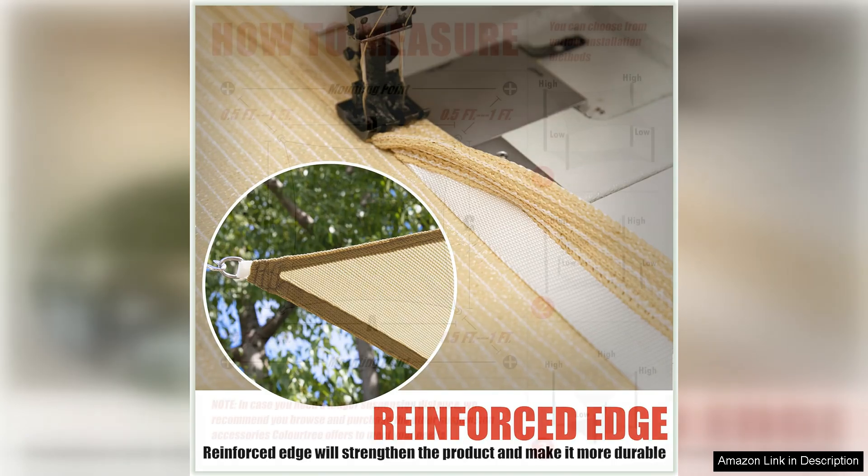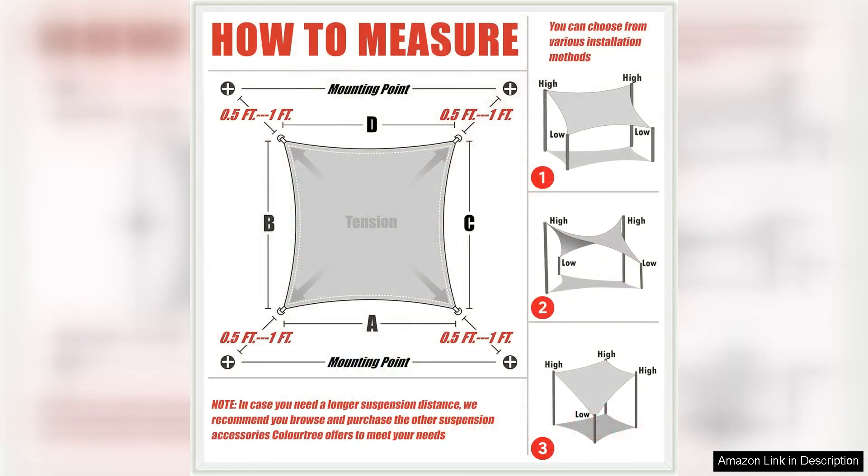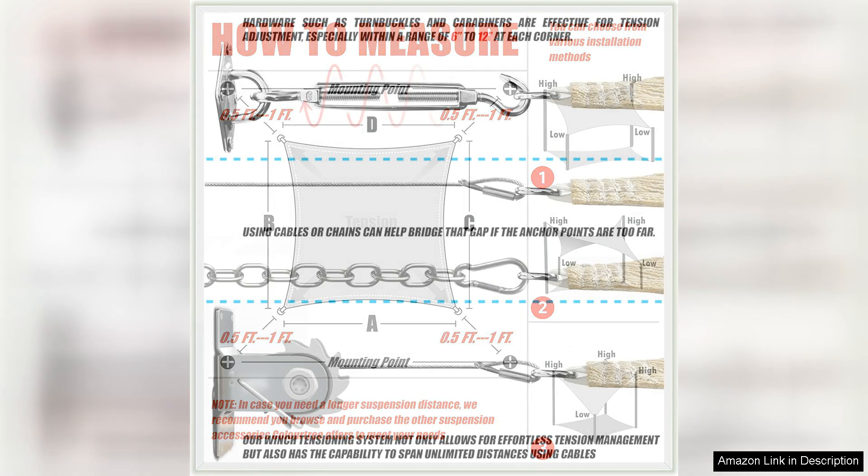With just a few simple steps, you can have your shade sail up and ready to use in no time. The durable construction of the sail means that it can withstand windy conditions without tearing or fraying, giving you peace of mind during storms or inclement weather.